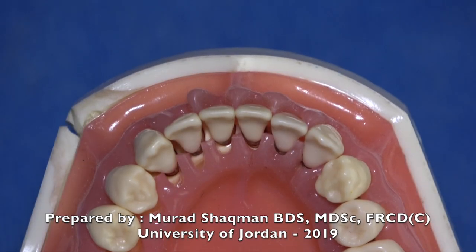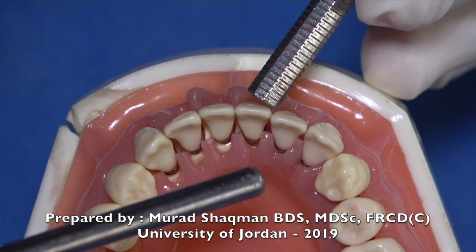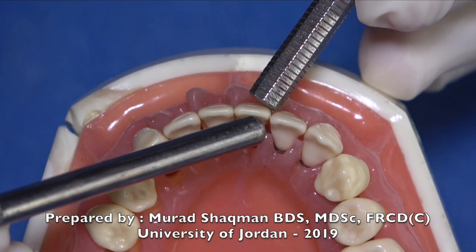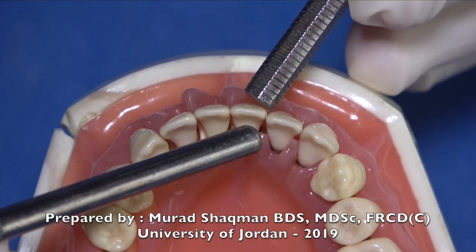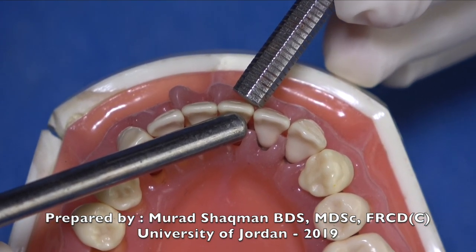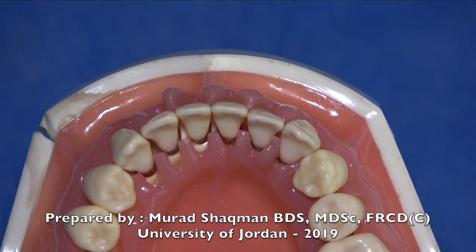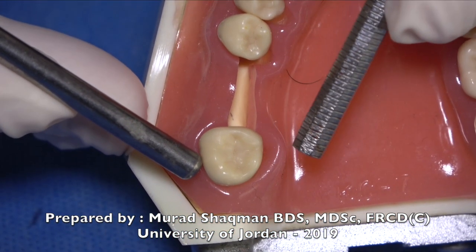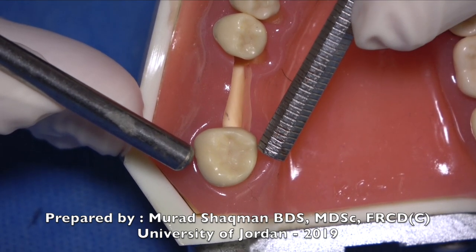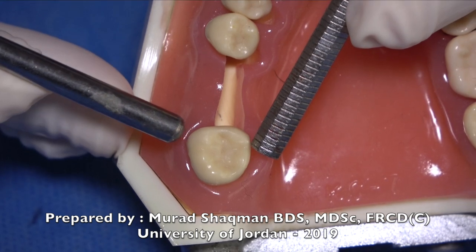For examination of mobility, apply one instrument and push with the other. What students often do incorrectly is trap the tooth between two instrument handles and shake — which really shakes the patient's head. The preferred method is to apply and hold one handle and then push with the other.